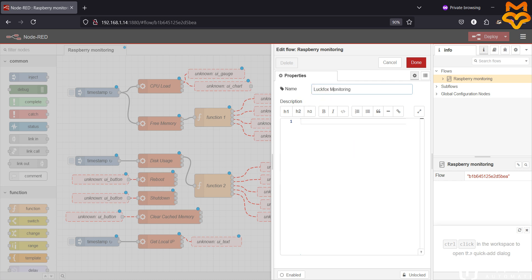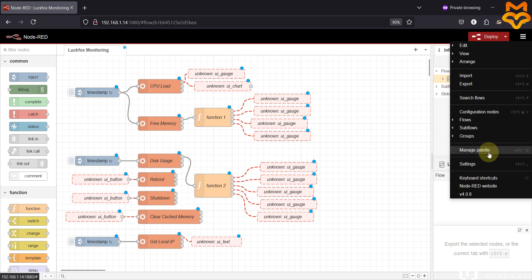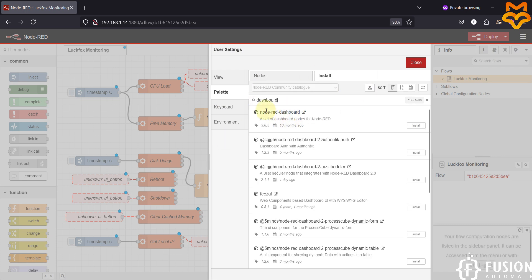We are still missing some nodes, so we have to go to Manage Palette and search for dashboard nodes. Here you can see node-red-dashboard — I'll click the install button and wait until the dashboard nodes are installed successfully in Node-RED running inside our LuckFox Pico Pro Max board.